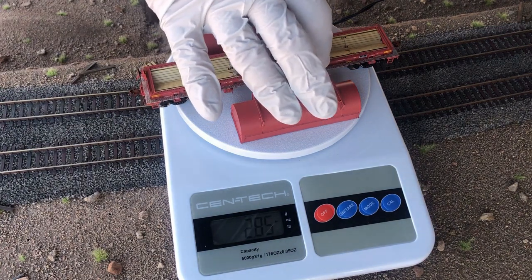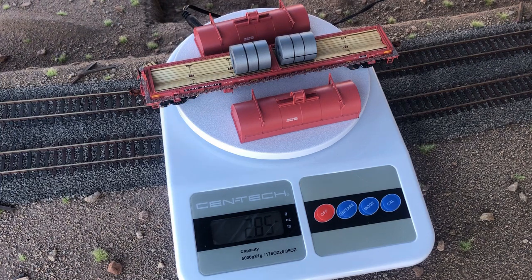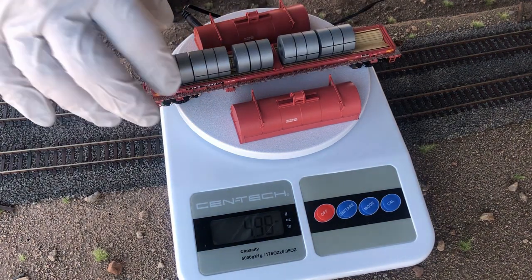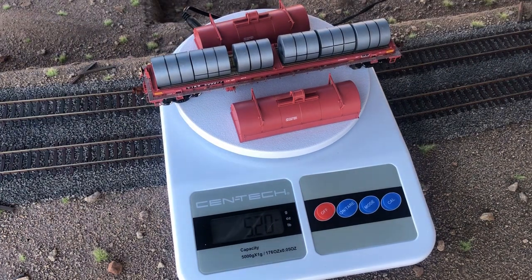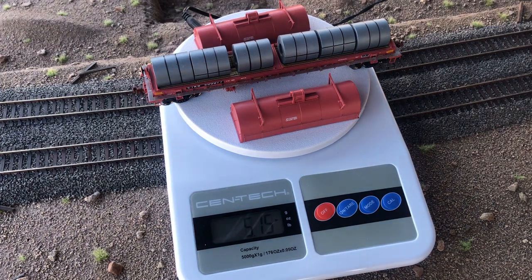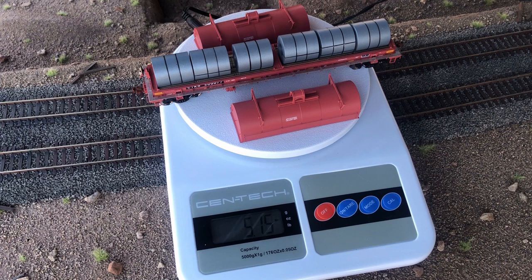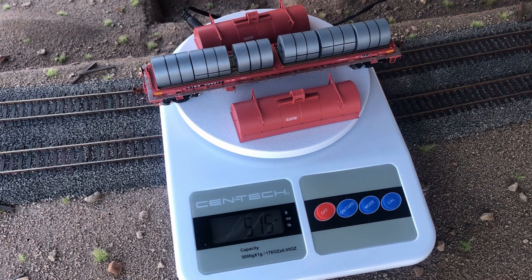With all six steel coils on there, we are now at a total weight of 5.15 ounces. I like my rolling stock to run a little bit heavier — they track better. According to NMRA standards, a seven-inch HO model should be about 4.5 ounces and a seven and five-eighths inch model is 4.8 ounces. Fully loaded with those steel coils we are over that recommendation.